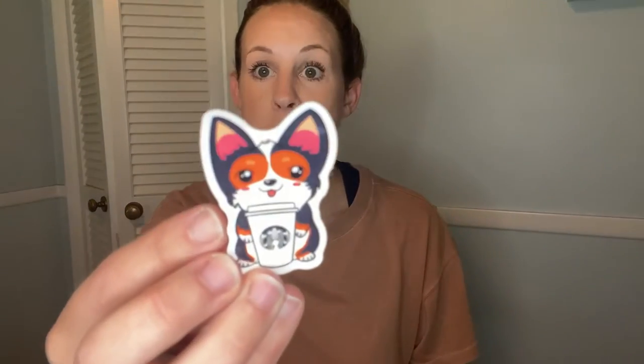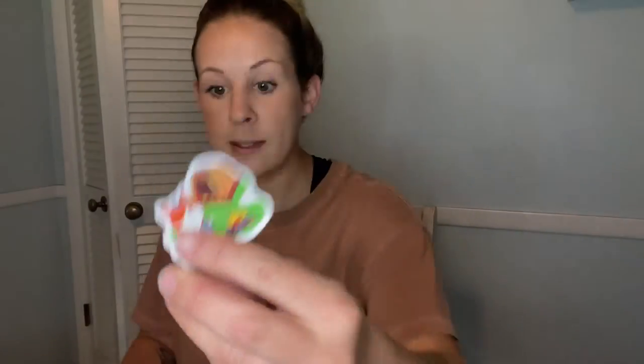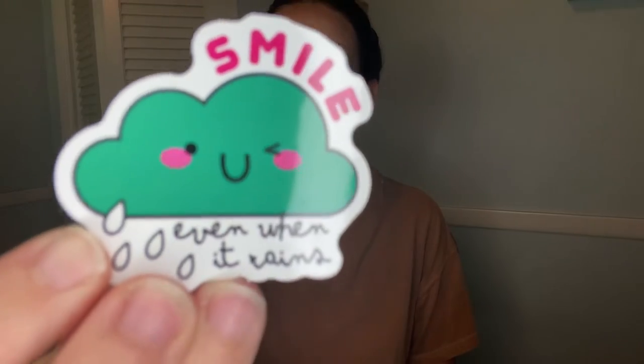You do need the other case — for whatever reason, maybe a friend needs it or what have you — it comes with two, just in case you need it. It also comes with these cute little stickers that you can use however you would like. This one's a little camping scene, this one has a little cloud on it, and this one is a little dog holding a little Starbucks cup.